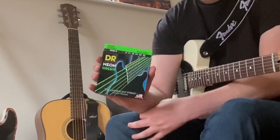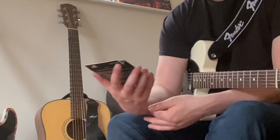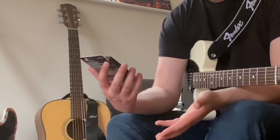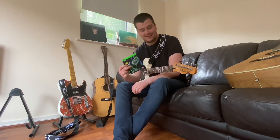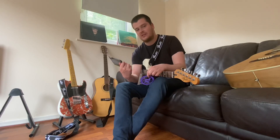You can get them in red, blue, and multicolored as well. Now, the really interesting thing that's going to happen when I put these on my main Telecaster is that, having had a drinking mate, I maybe wasn't paying as much attention as I should have, and I've ordered nines. I normally play on 11s, so these are very, very light strings, especially for me.